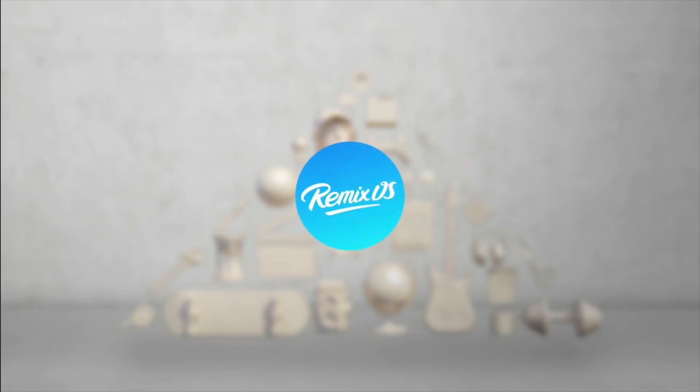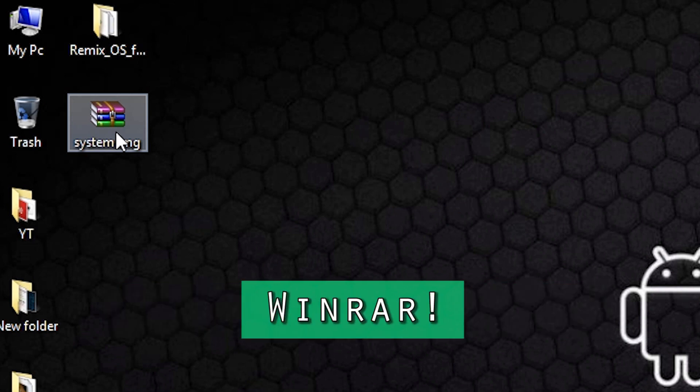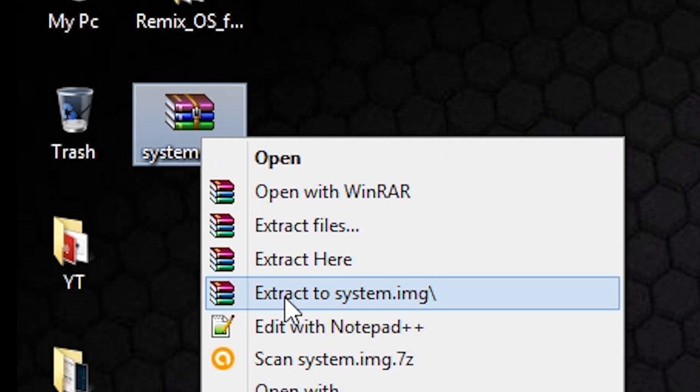First of all, you have to download this system.img zip file. Just download it and make sure you have WinRAR installed on your PC, then right click on it and click on extract to.